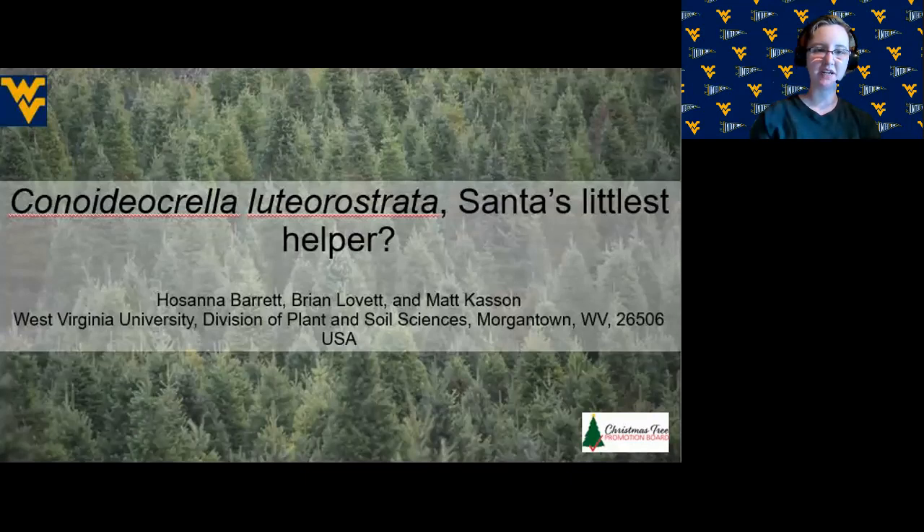Hey all, I'm Hosanna Barrett and my research is on Canoidea crella luterostrata, a potential biocontrol of elongate hemlock scale in the eastern United States. I worked on this project in the CASEN lab in the WVU Division of Plant and Soil Sciences.